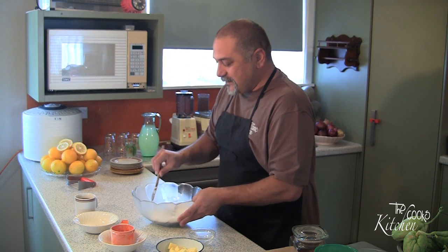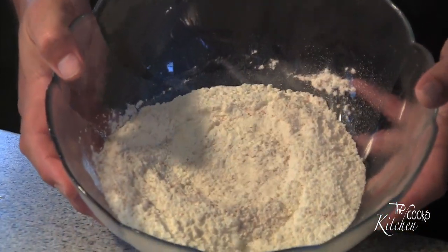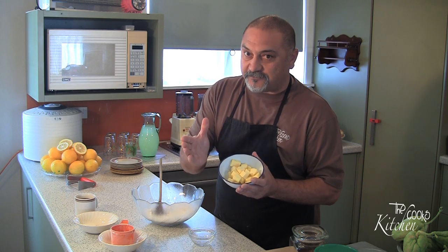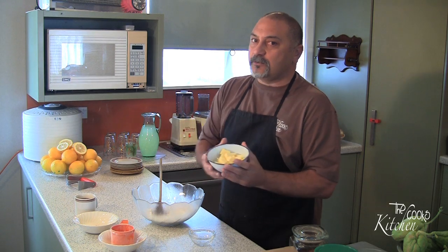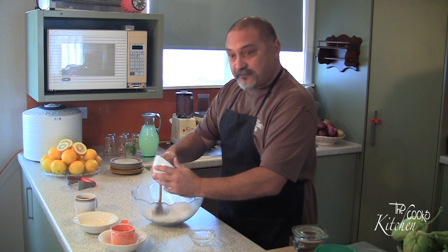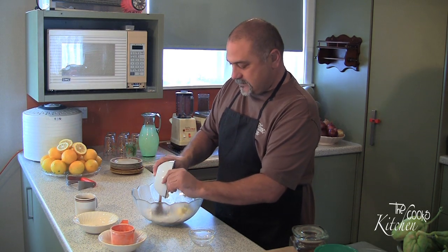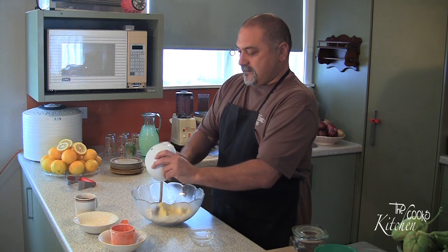Then we need to add in 125 grams of chilled butter straight from the fridge. Make sure it's chilled — if it's not, you'll be in trouble. I will be checking. Here we go, 125 grams, all nicely cubed. In we go.